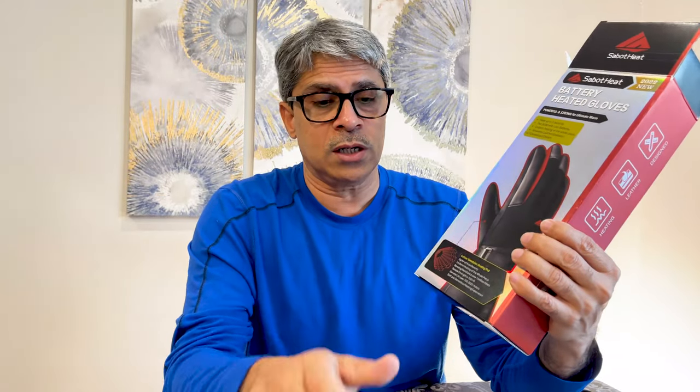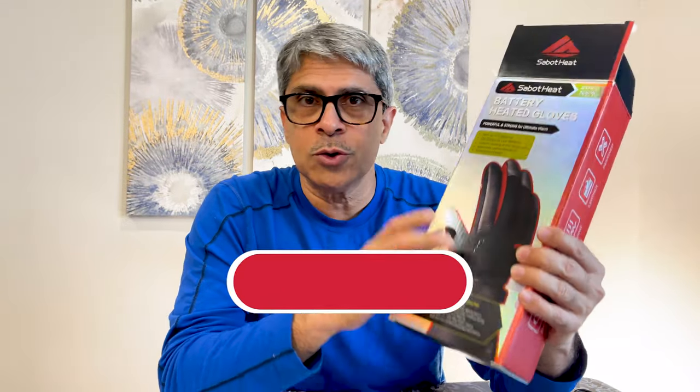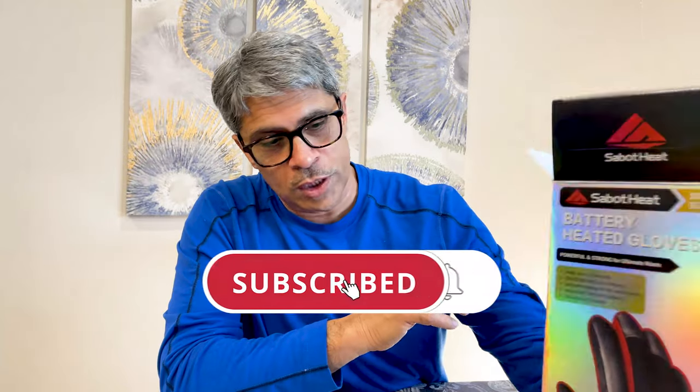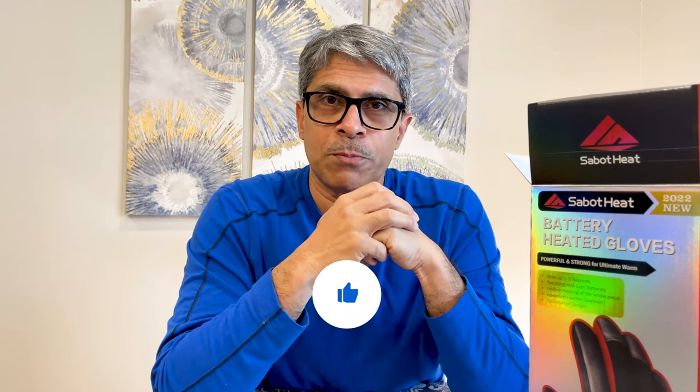I think this is a really good product as far as my first impression is concerned. This was just an unboxing video — I'll do another video in real winter to see how it performs, but so far so good. Don't forget to subscribe and give this video a like. Let me know what other products you'd like me to check and review. Thank you very much for watching, have a wonderful day.